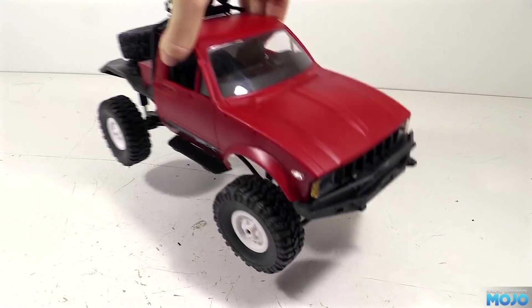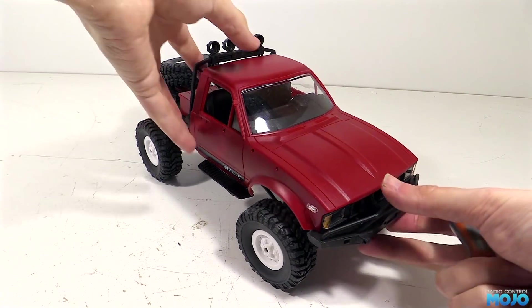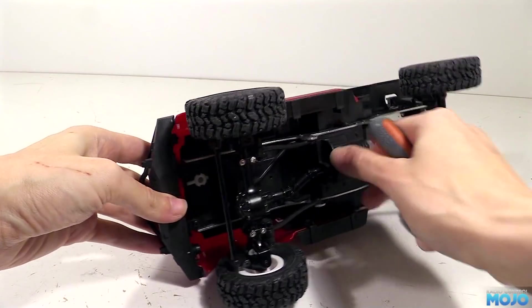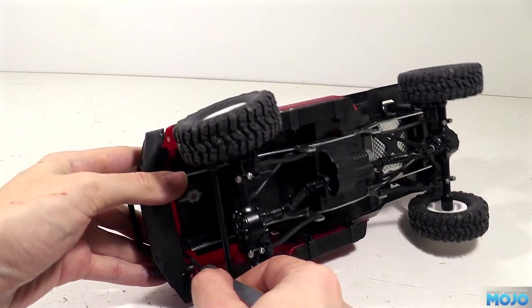Alright guys, welcome to RC Mojo. This week we're going to start the mods on the little WPL C14 truck. Last time we put the kit together to make the rolling chassis with the body. There wasn't any drama with the build, it went together very smoothly. The only mod during the build was to replace the self-tappers holding the axles together with some M2 screws and nuts.